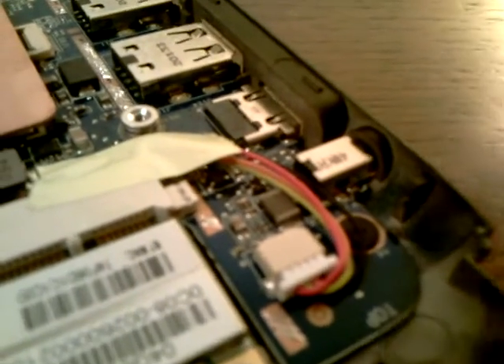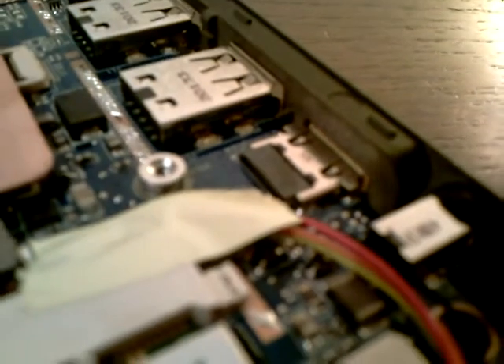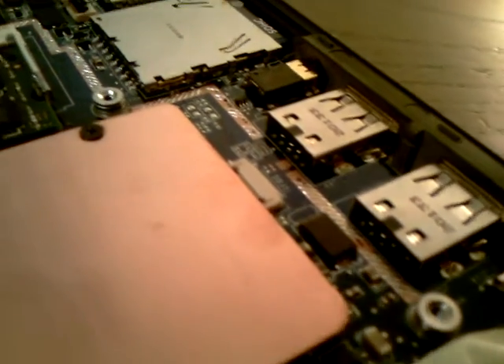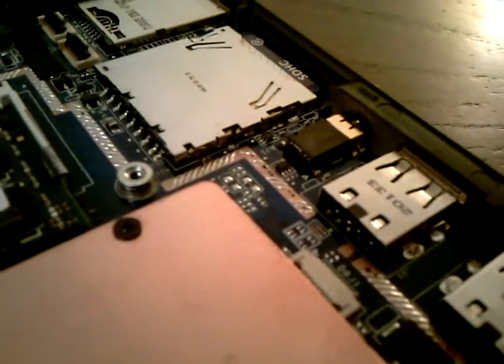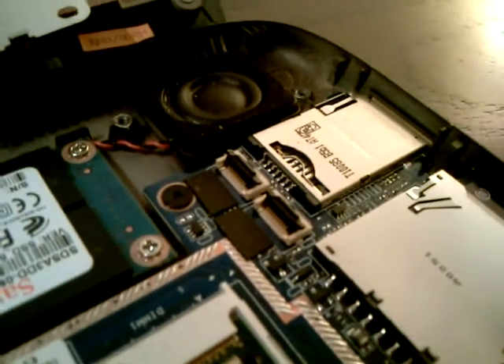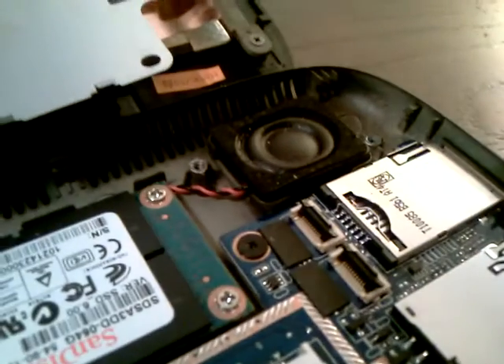We've got the power connector, we've got HDMI, two USB, and a headphone jack. There's your SD card slot, there's your 3G card slot, as well as a speaker.